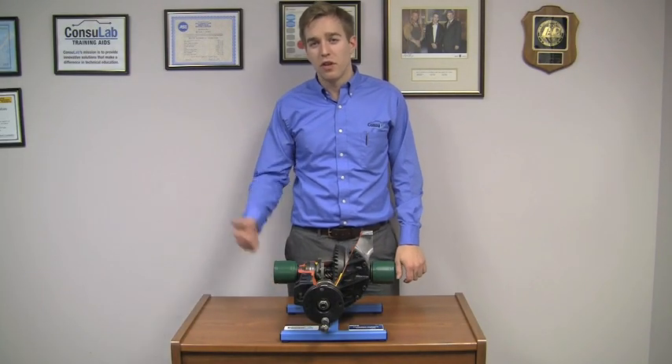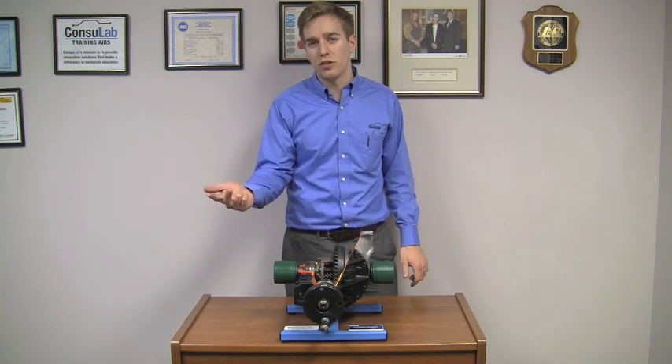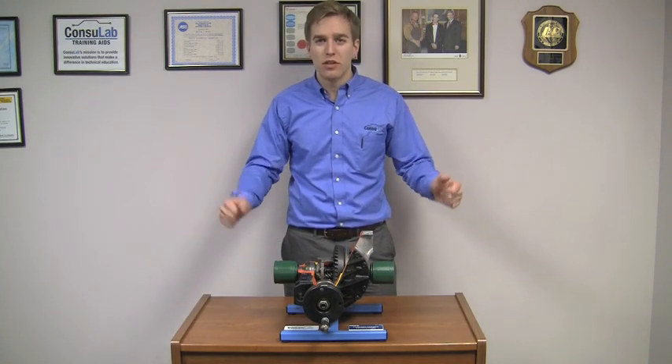At Consulat, we design and build training aids for automotive, heavy vehicle, and electrical engineering. Today I want to show you one of our standard products.